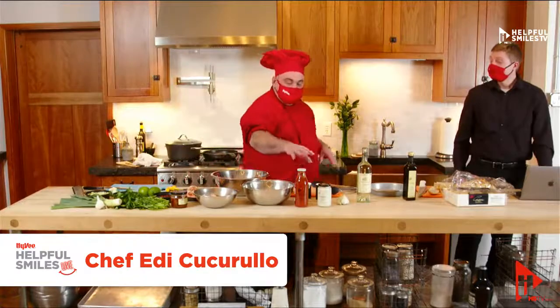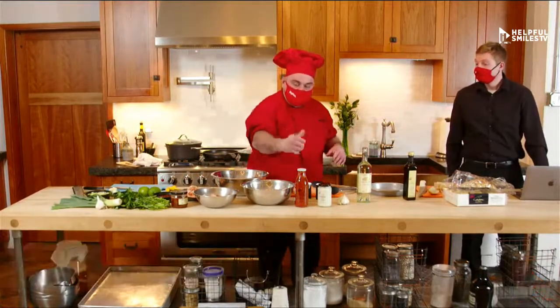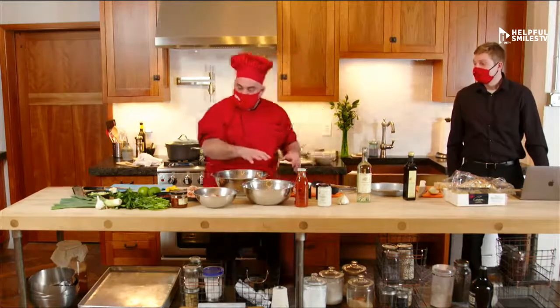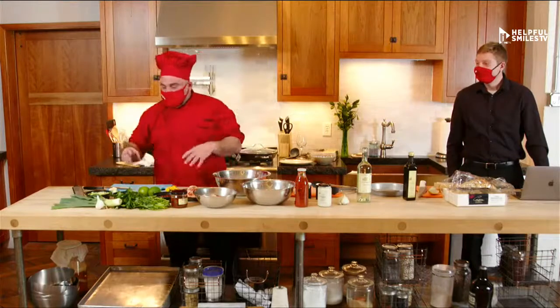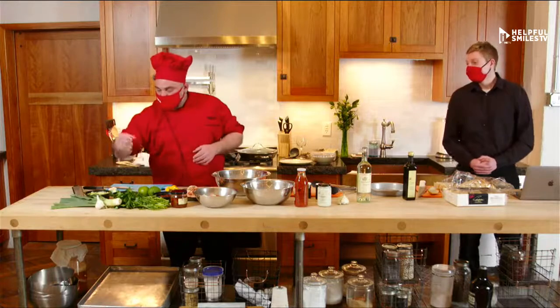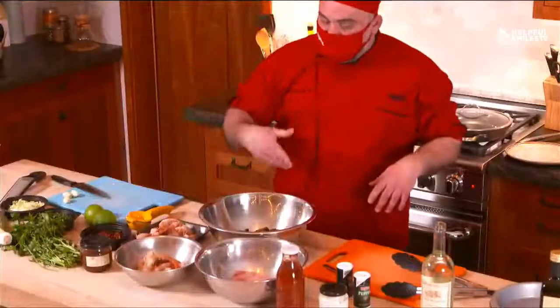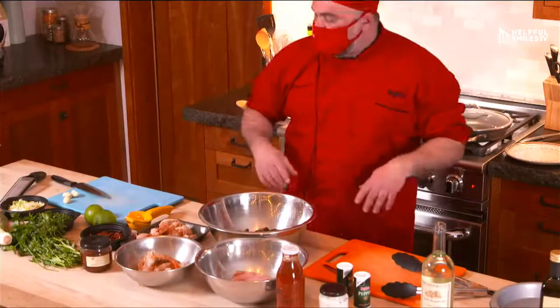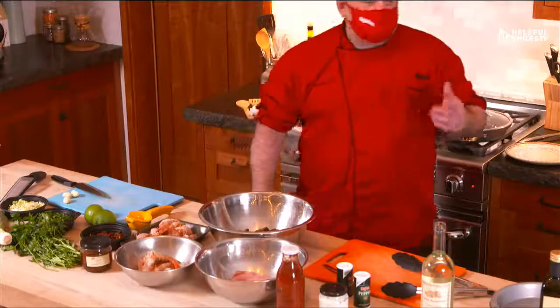We are using the Gustare Vita product — it's the Hy-Vee Italian brand. We have an Alfredo and a roasted garlic sauce. I have lots of seafood, herbs and spices. I have some Italian parsley, some leek, garlic, sun-dried tomato, Argentinian shrimps from our seafood department, some swordfish, fresh mussels, and a great Pinot Grigio — Santa Margherita from La Valdadige in Italy.